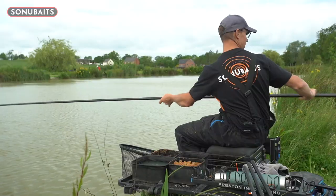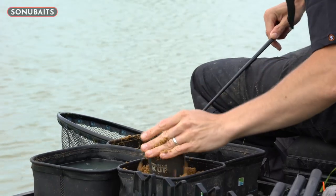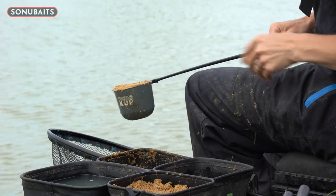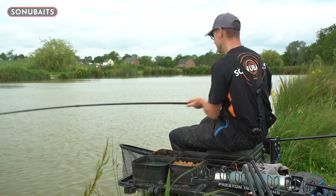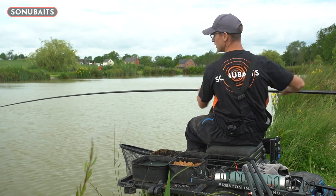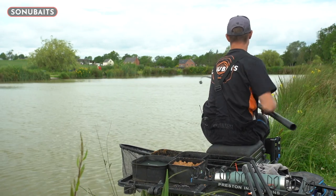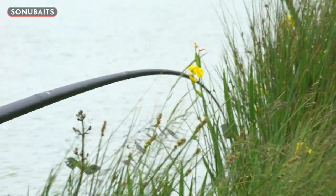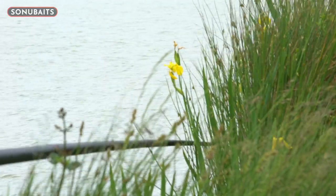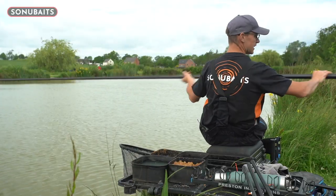I'm just going to pot that in — nice and accurate, take your time, there's no rush. On my mark, you can see that bait released straight away. I've put one that side to start with and one on the other side. Trust me, when this method gets going with groundbait in the edge and paste fishing, you can get through a lot of bait — that's why we've done the whole bag.